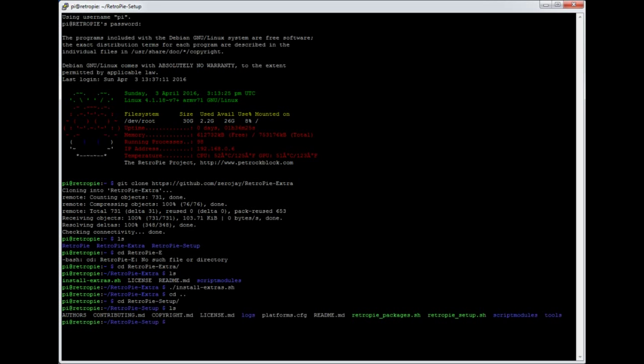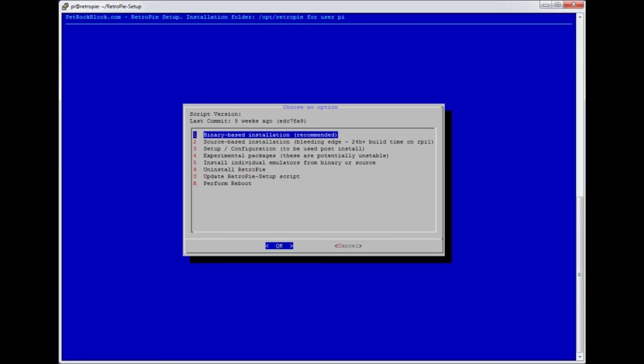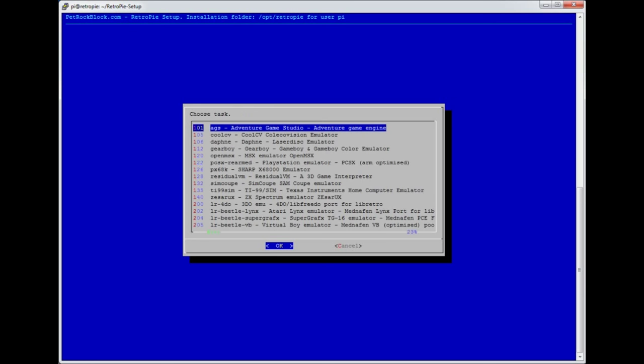Now we go back a directory and go into the normal setup directory, which is RetroPie-setup. In here we'll run the RetroPie setup as normal, which is: sudo ./retropie_setup.sh. Now when you go to the experimental menu, it will have pulled in these extra programs.